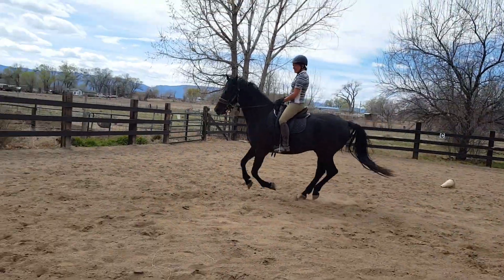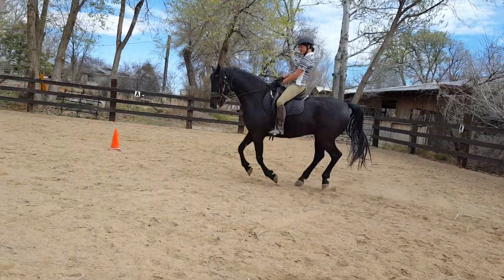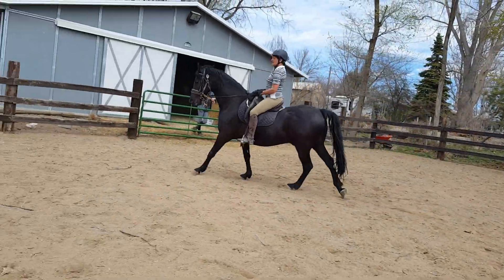Slow and easy. Hold and release a little bit as you keep your inside leg active. That's gorgeous.